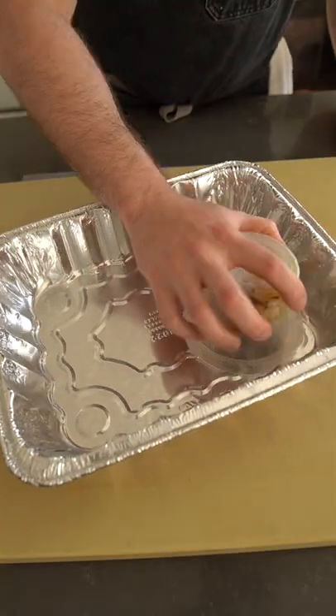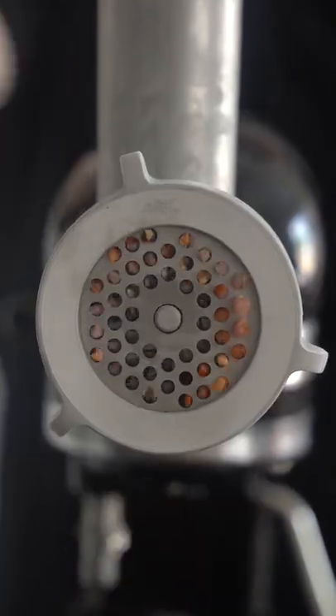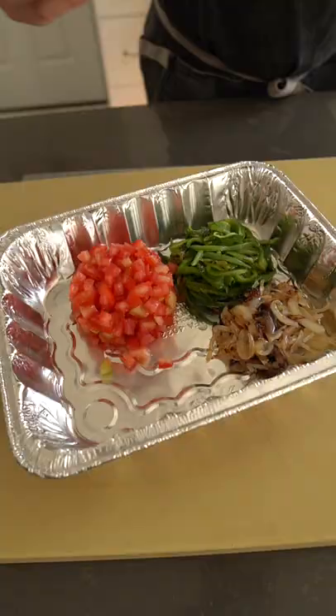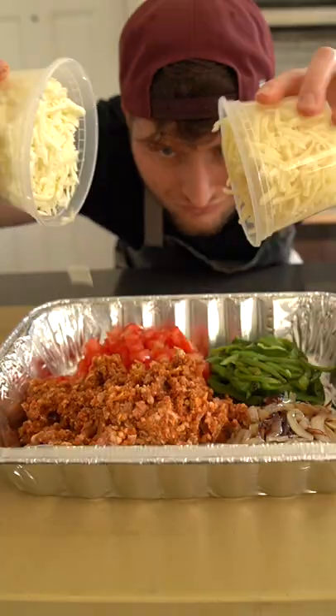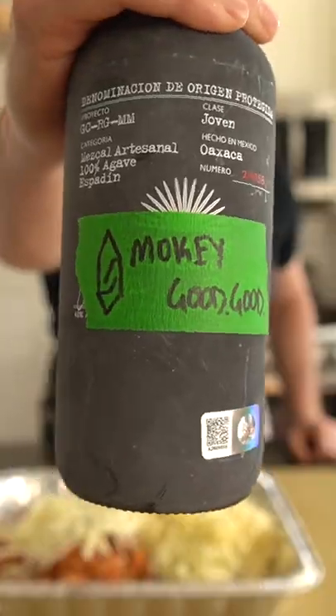Into the tray goes caramelized onions, charred poblanos, diced tomatoes, and fresh chorizo sausage — you can also just use store-bought stuff. We're using a blend of Oaxaca and Monterey Jack cheese, a little pinch of oregano.